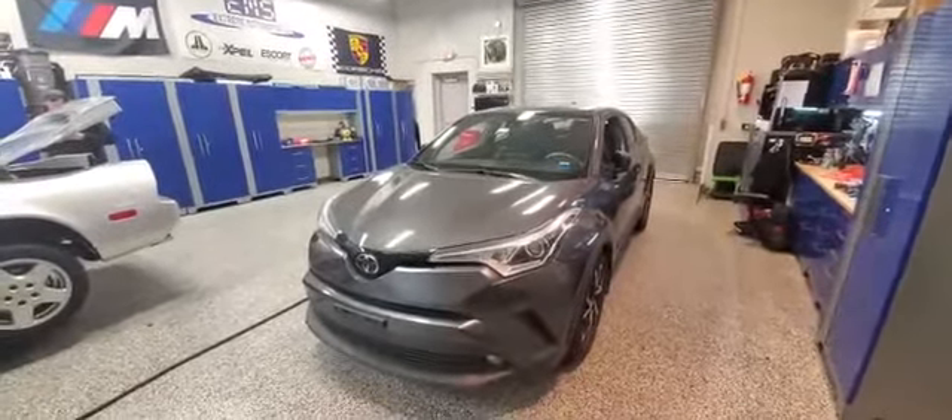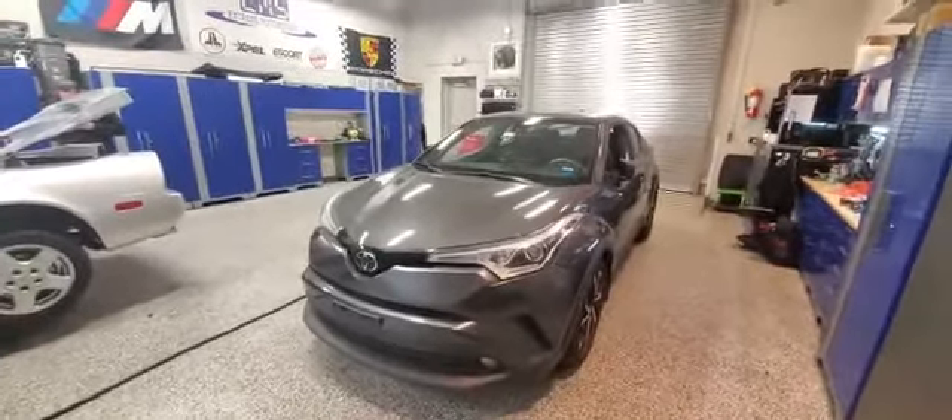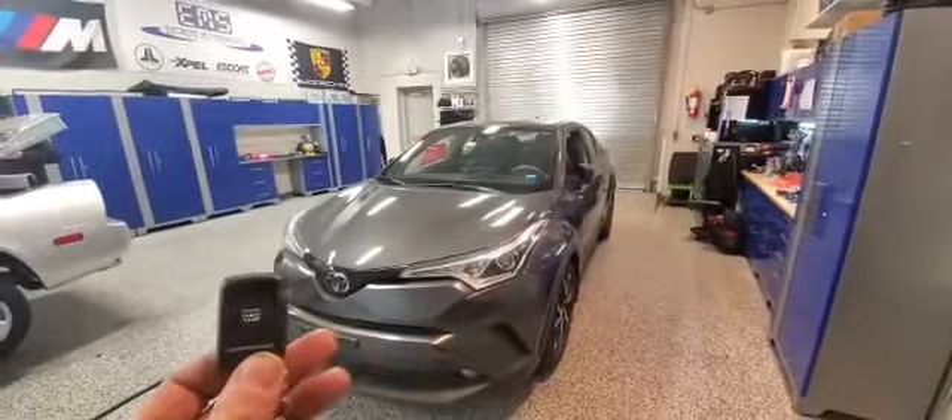Hey everybody, what's going on? We're here today at Xtreme Motorsports in Paramus, New Jersey, where we just installed a remote starter into a 2018 Toyota C-HR. We used the CompuStar one-button remote start system.